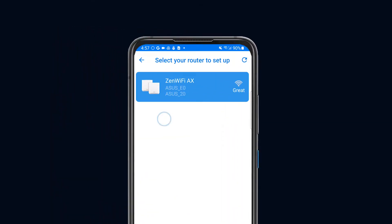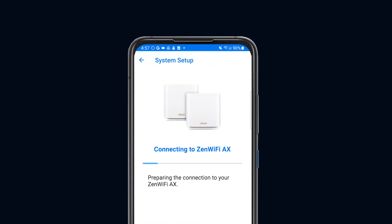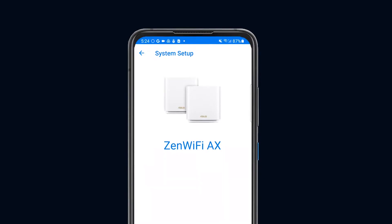Now click your model name. Keep your ASUS Zen Wi-Fi AX powered on — the ASUS Router app will help you with the preparation and internet detection. This might take a few seconds.